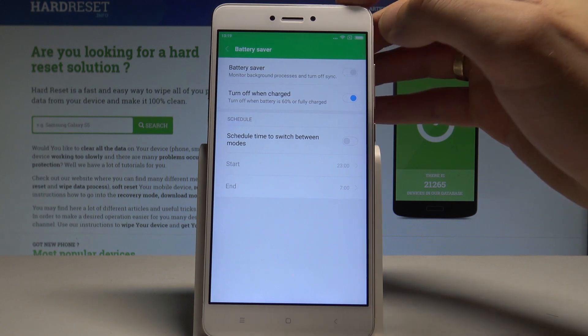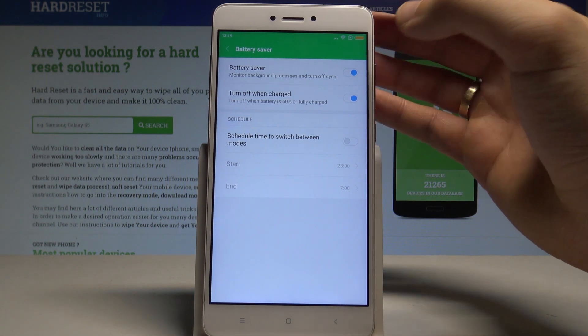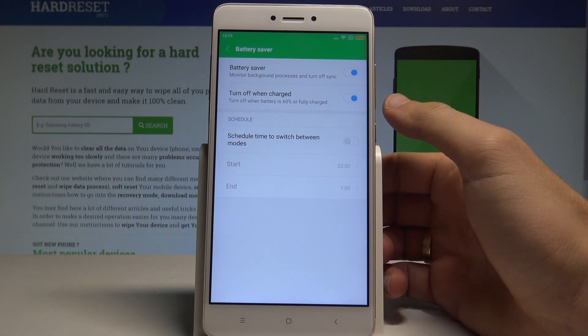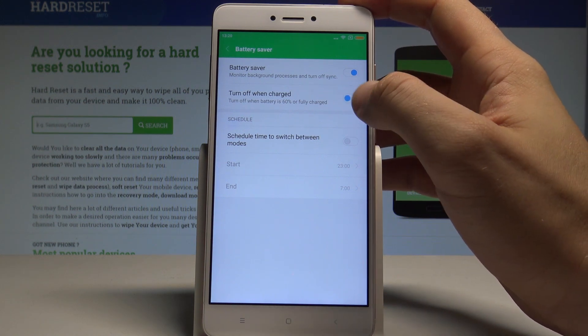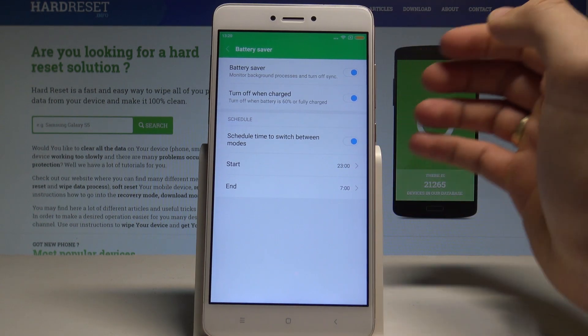Enable the battery saver — as you can see, the battery icon turns red, confirming it's now active. You can also turn off the battery saver when the battery is, for example, at 60% or fully charged. You can disable or enable this feature at any time.